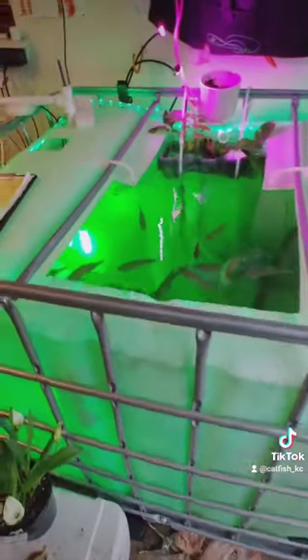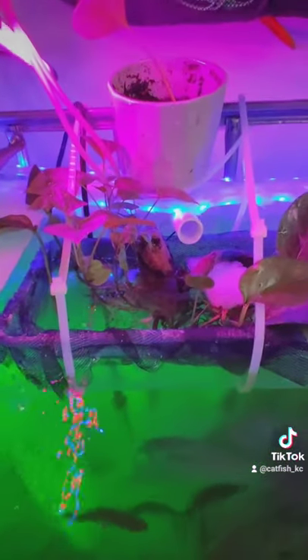Getting ready to get that flathead bite. The plants are doing really good, keeping that water healthy.